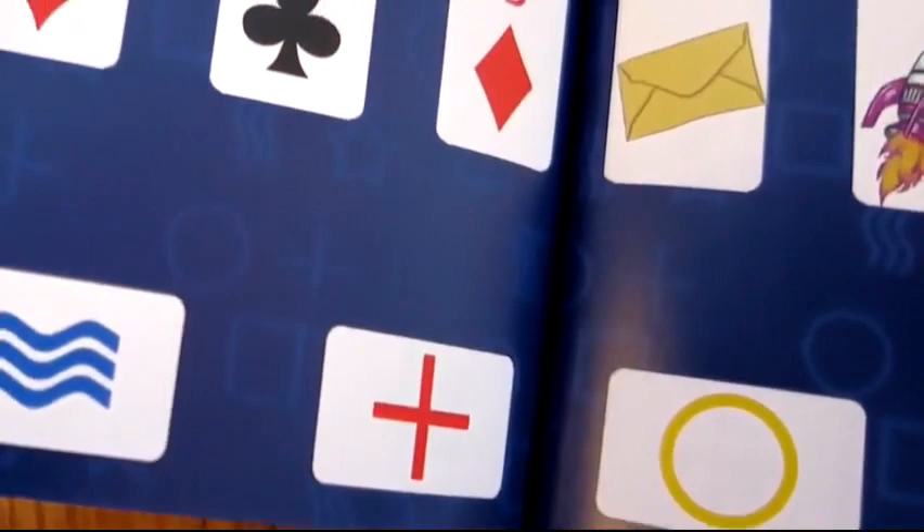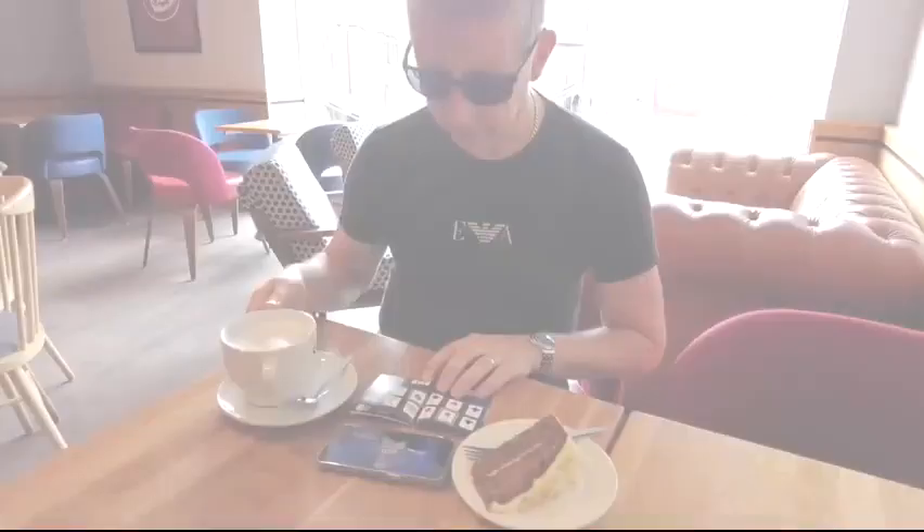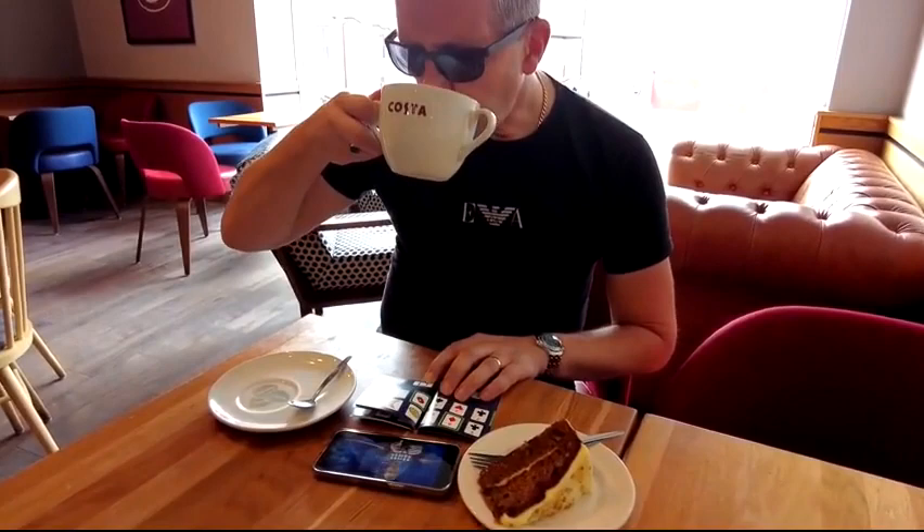With so many random items to choose from, there's no way you could memorize the entire book, leaving extrasensory perception as the only explanation. The method is ridiculously simple yet devious, and with the online tutorial you'll pick this up in the time it takes you to drink a cup of coffee.